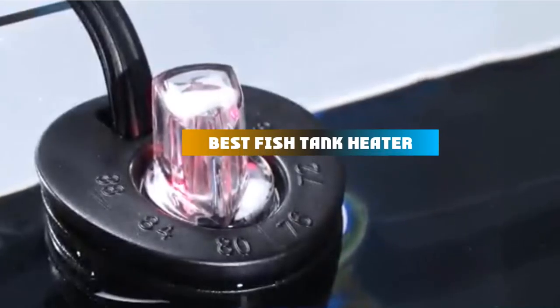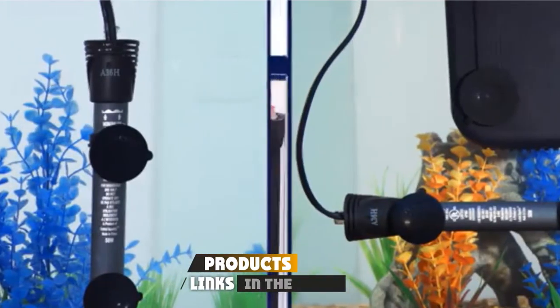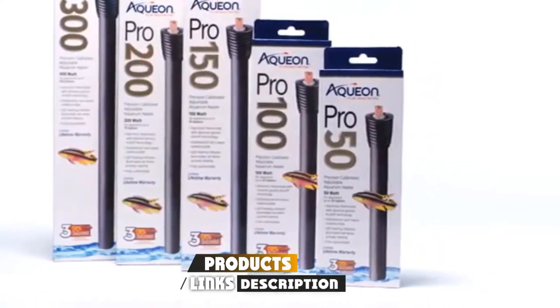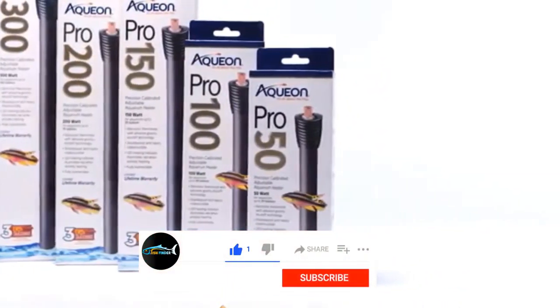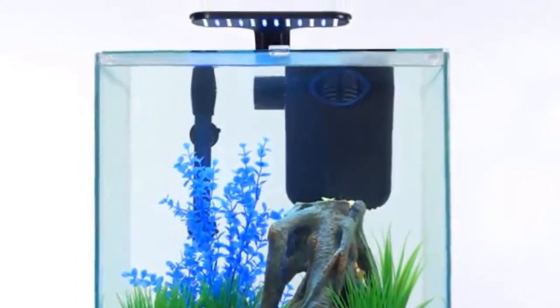If you're looking for the best fish tank heater, here's a list you must see. We made this list based on our personal preference and sorted it based on their features, prices, quality, durability, and reputation of the manufacturers and customer feedback. We've included options for every type of customer. So let's get started.